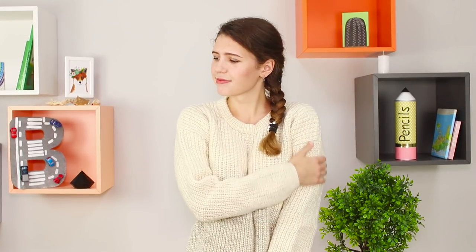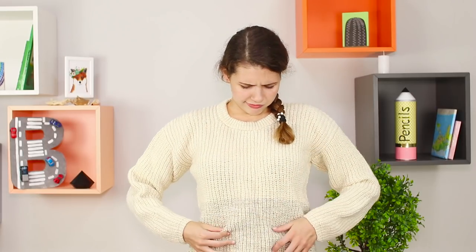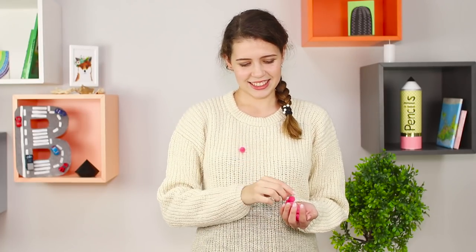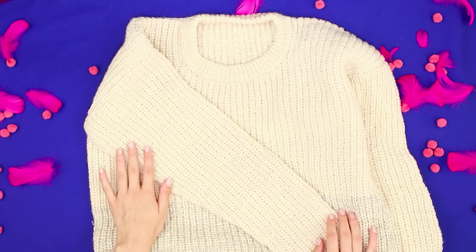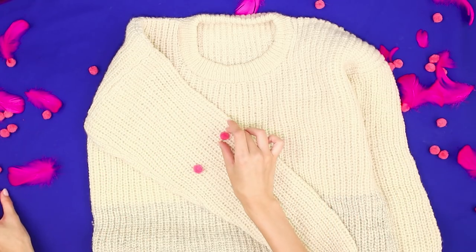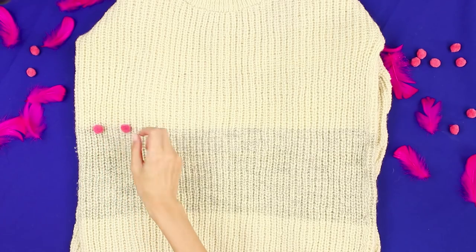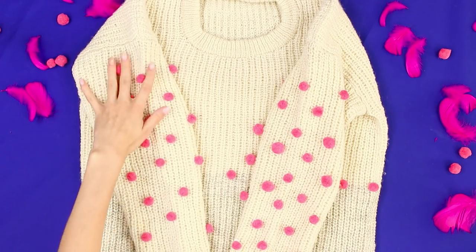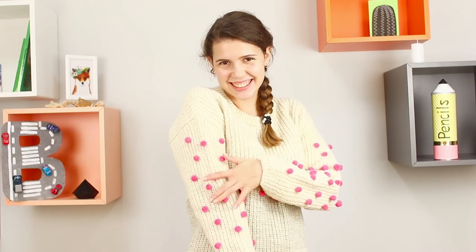Even the most beloved sweater can get boring with time. Pink pom-poms would be an excellent decoration! Lay the sweater out on the table, spread the pom-poms in a random order, and sew them to the sweater. You can lay out a pom-pom pattern or just a straight line, and the boring old sweater turns into a white and pink conversation starter.